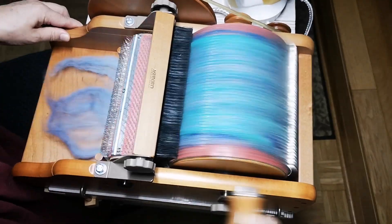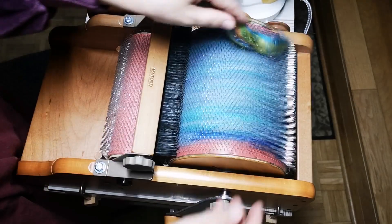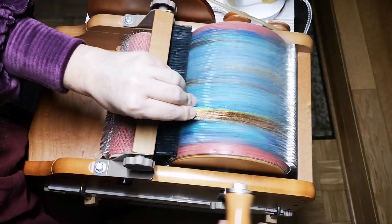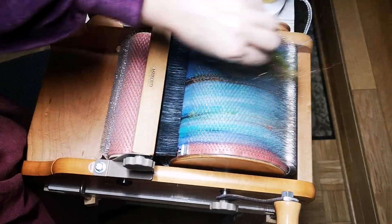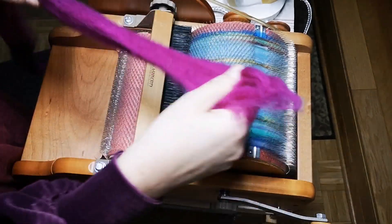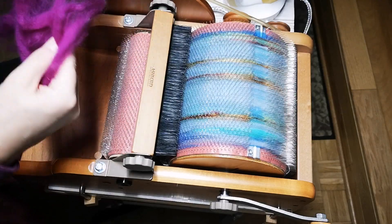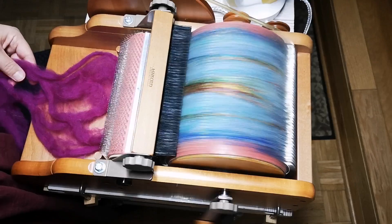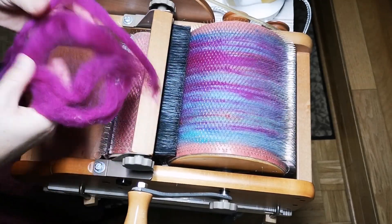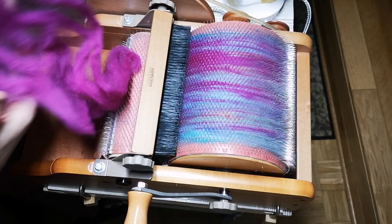Learning by doing! I believe the carding set from Frau Wölfchen is already about a year old. I wanted to save it for a carding machine and didn't want to do it with hand carders, because the set contains 100 grams, and that felt like a bit too much for hand carders for me as a first attempt, since I haven't been using hand carders for very long either.